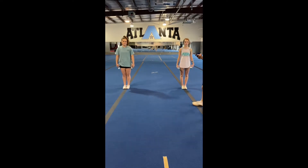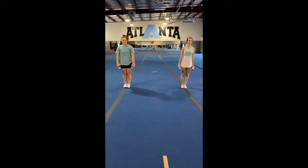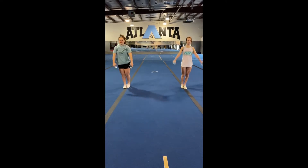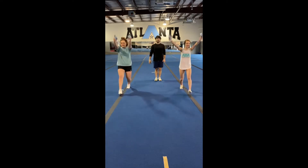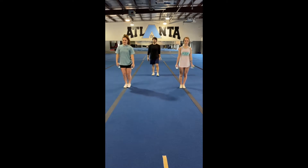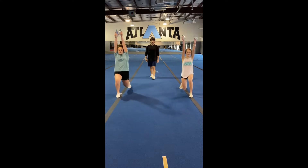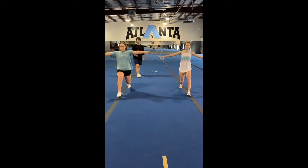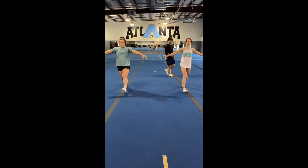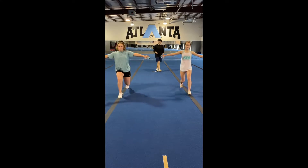We're going to start with one minute on and 30 seconds off. Ready and begin. Good — tee and touchdown. Make sure we're keeping our chest up, not lunging out too far. Control the down and the up. Good — touchdown, tee. Keep that chest up all the way through. Very nice, keep it going ladies.